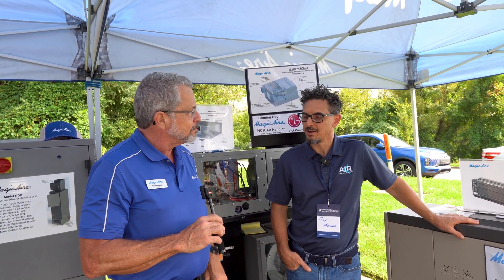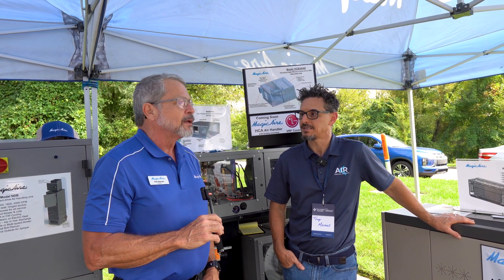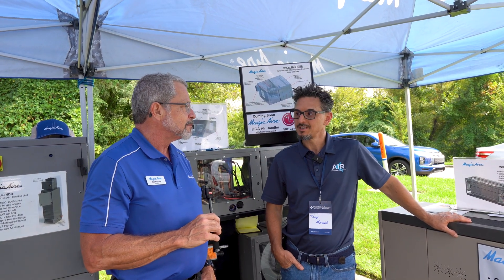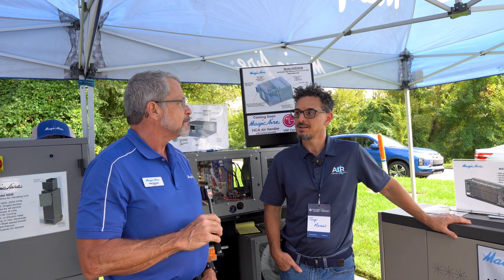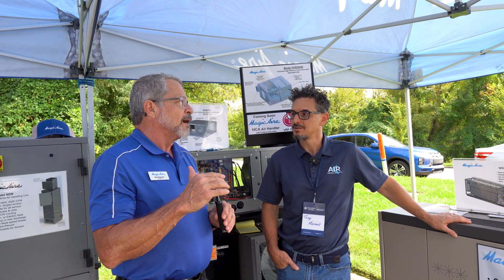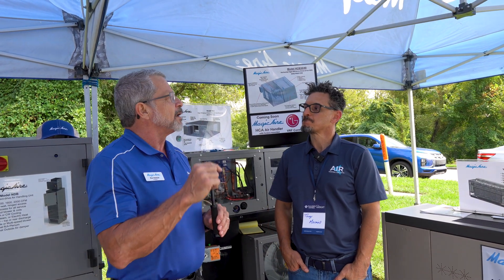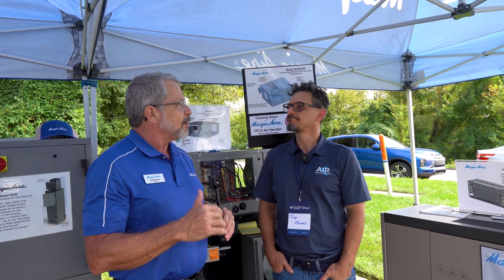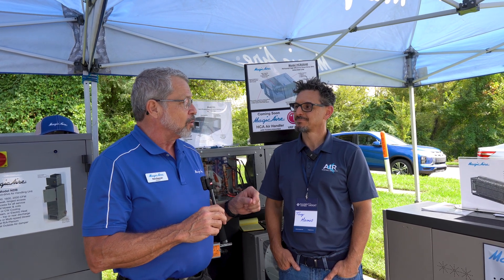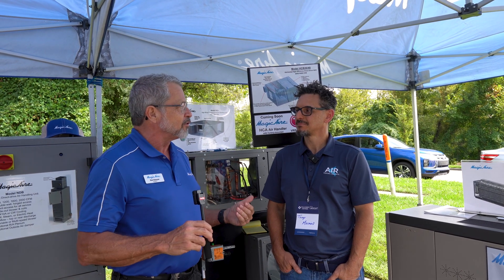I'm so excited about it because latent load conditions in classrooms is a classic huge problem. You can't beat hot gas reheat for dehumidification. A lot of people find that in cooling mode they can set their temperature setpoint a little bit higher if you're dehumidifying and people are still comfortable — you're saving a lot of energy. The hot gas reheat coil from the compressor's perspective is just another condenser, so it's super efficient.